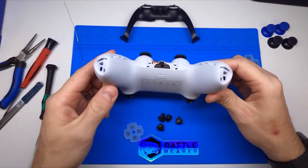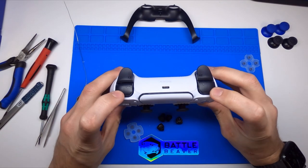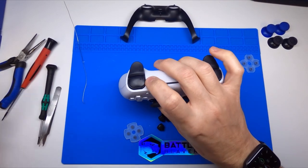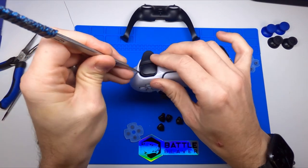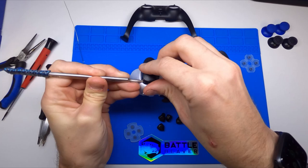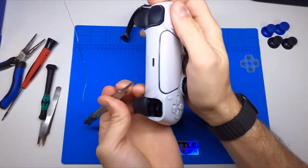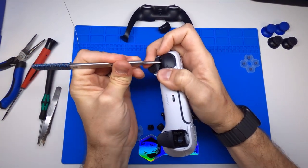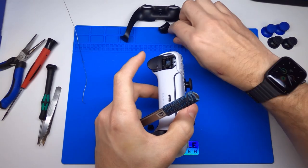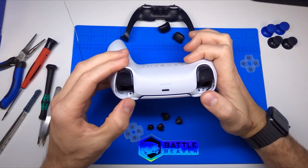That allows us to access two screws that are here in the back. To get to the other two, we need to remove our bumpers. To do that, you want to get down in the corner with something to pry and you can just pop your bumper straight out. Or if you don't want to bend against the faceplate, the other option would be to pull down on the trigger, come from the bottom and come up. And then you'll see in here we have two more screws.